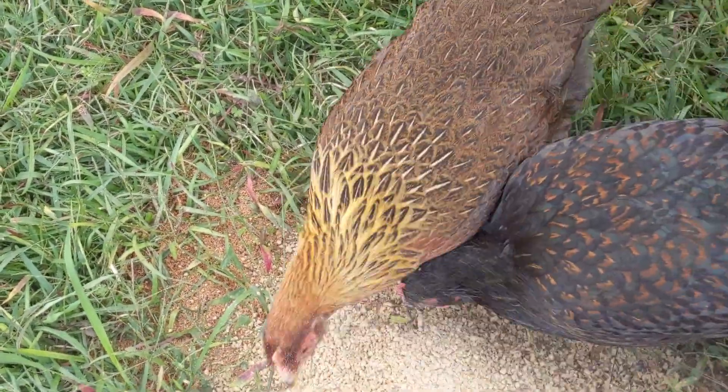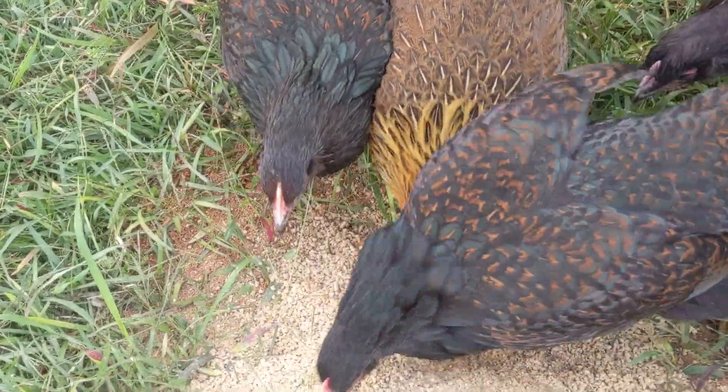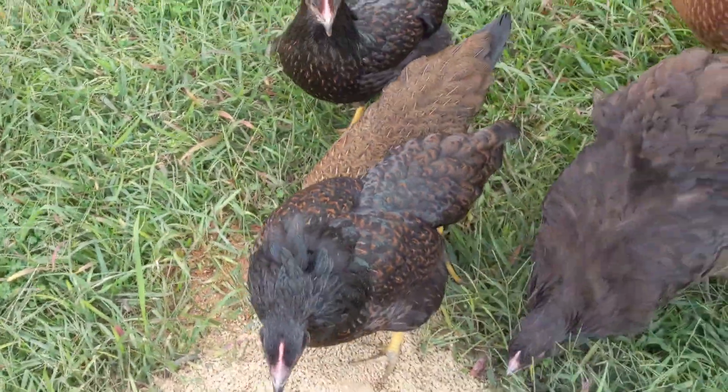Get a small amount of feed and sprinkle a thin layer on top of the ant hill. We use crumbles for this to help disturb the mound. The birds will take over from there.